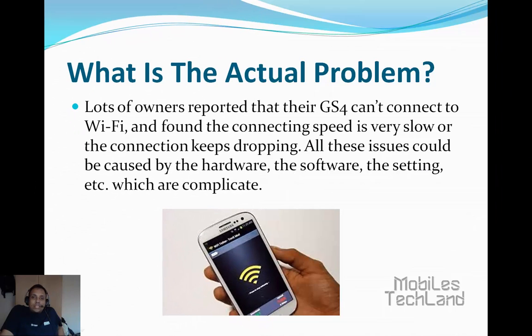Firstly, let's take a look at the actual problem. Lots of owners have reported that their Galaxy S4 cannot connect to the Wi-Fi, and found that the connecting speed is very slow or the connection keeps dropping. All these issues could be caused by the hardware, the software, the settings, etc., which are complicated.